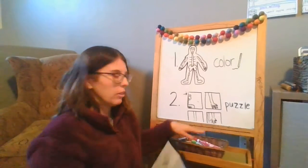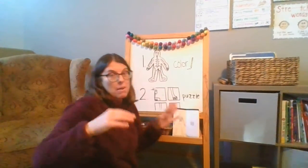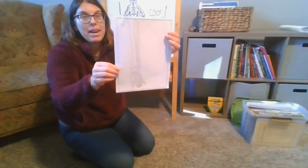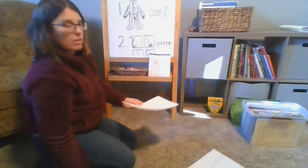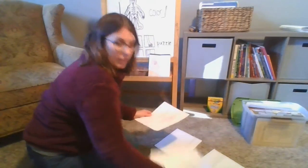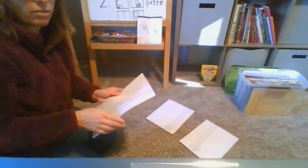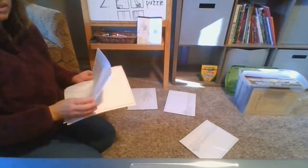Step two is we have a puzzle to do. I'm going to set this right here with my pencil so I can finish it in a moment. You can pause me and finish step one first, then come back for step two — it's something fun. So this is a puzzle and this puzzle is really big — it is a puzzle of a human skeleton. You're going to take out all these pages and just lay them out on your floor, and I'm going to spread them all out.